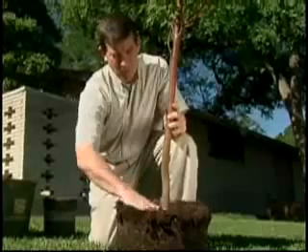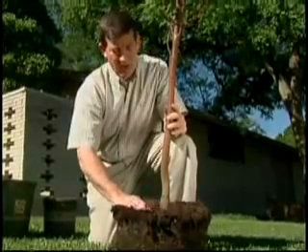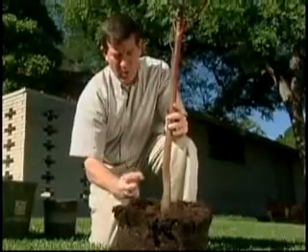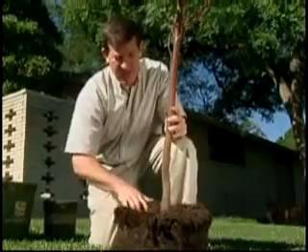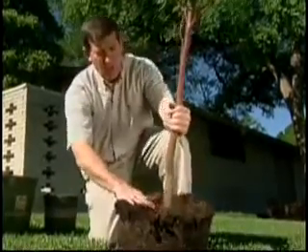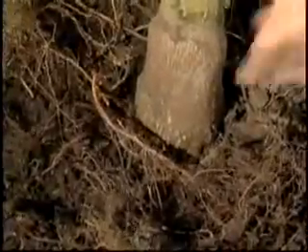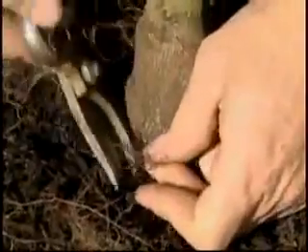Another problem we're trying to prevent is the existence of circling or girdling roots. There are some small roots right here on top that, if left like that, will eventually girdle or choke the stem of this tree. So as we uncover and remove the soil from the aerial tissue, we're also attempting to remove any encircling roots. When we come to these small roots, we want to go in and remove those with snippers or by hand — we might be able to just pull them out. There's another one down below that, if left in place, will eventually cause a restriction on that tree. So you want to keep going down, removing any encircling roots that you come to.